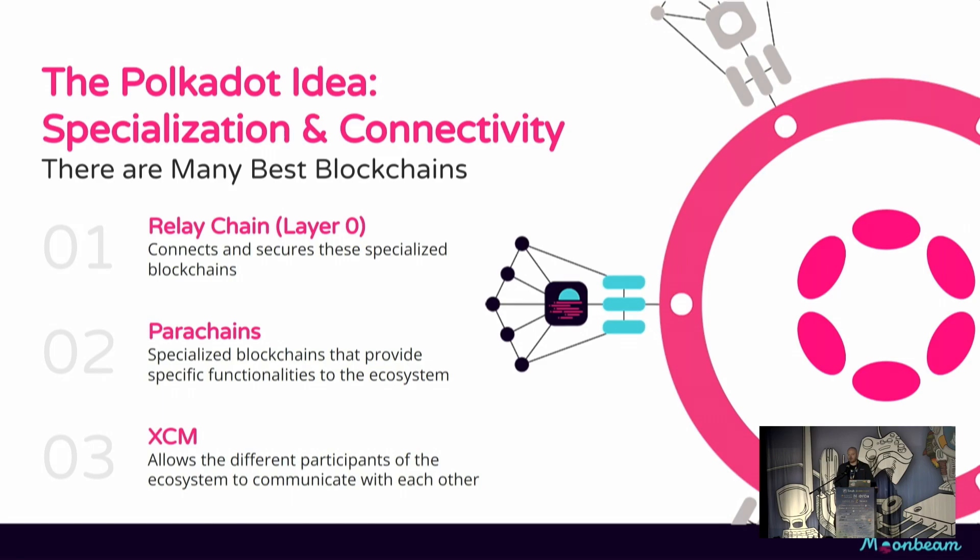Polkadot does one other thing that's very important, and that is to route messages between parachains. Parachains can send messages to each other, they can send messages to the relay chain, and the relay chain can send messages to the parachains — all bi-directionally.